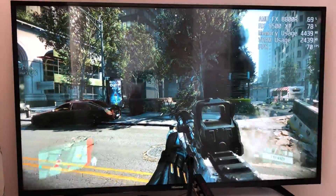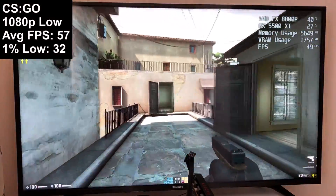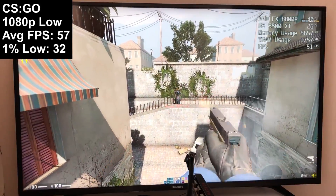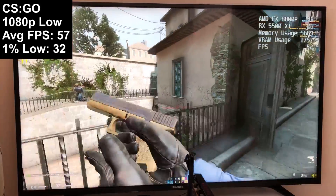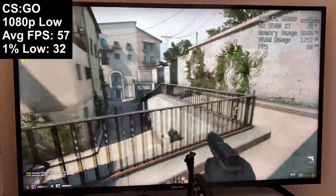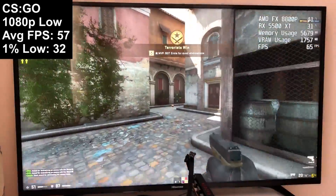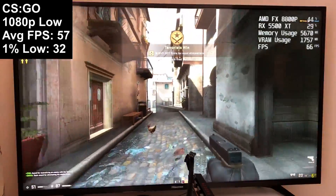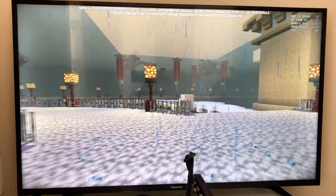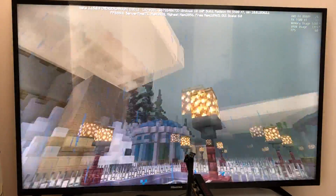CS:GO at 1080p ran a little worse than it did at 720p with just integrated graphics, according to my original results. It's a CPU-intensive game, though I'm still surprised Battlefield 3 ran better. The footage shown is from a bot match for convenience, but the figures were taken from an online Dust 2 game — and honestly the frame rate numbers weren't much different against bots.